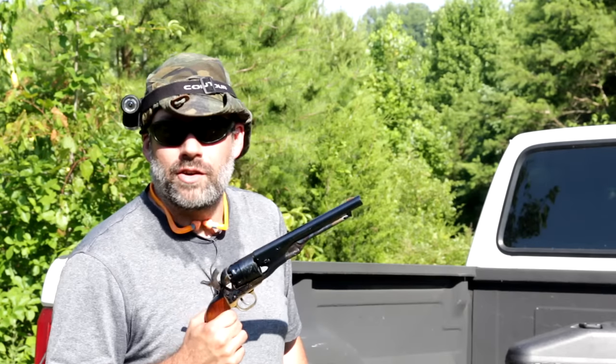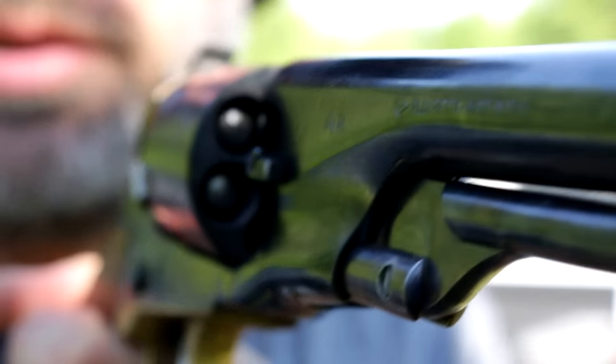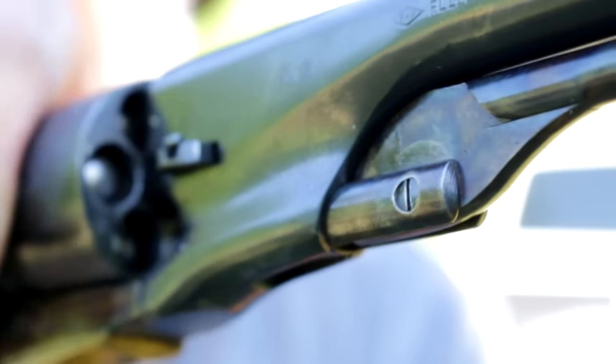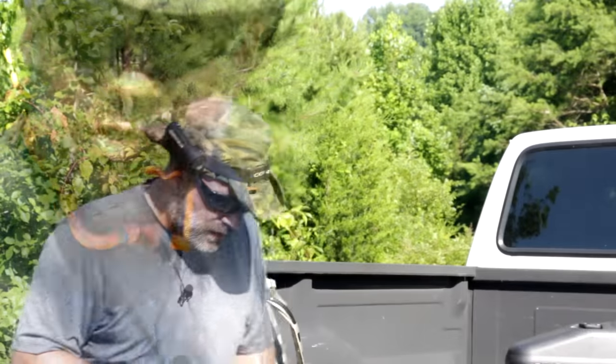I have now loaded 35 grains of black powder substitute into the 8-inch Colt Pietta revolver. You can see how close the actual lead balls are to the edge of the cylinder now — it's creeping up there. I'm going to lube and cap this off and then we'll get to shooting.